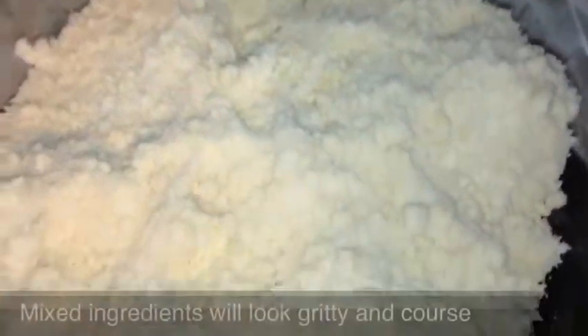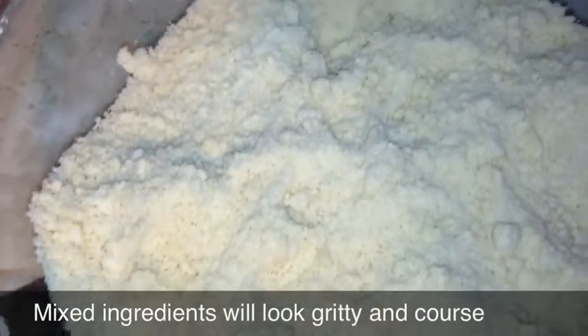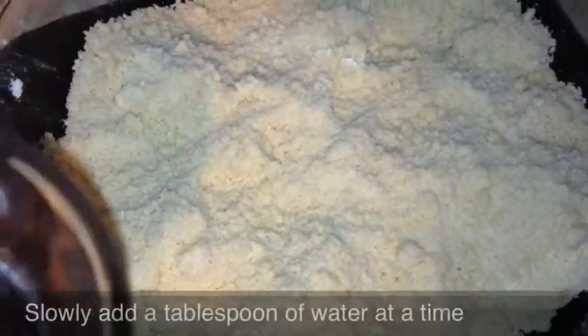When mixing, make sure you have clean hands and go ahead and just start squishing everything together. Once complete, it will look gritty and coarse, kind of like cornmeal. Now you're going to slowly add water.